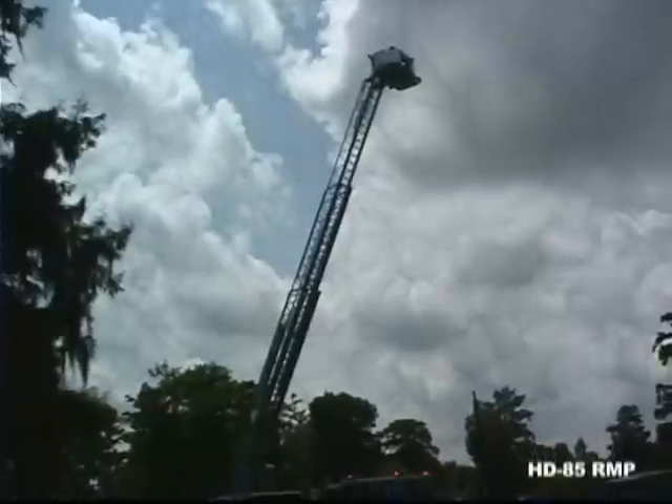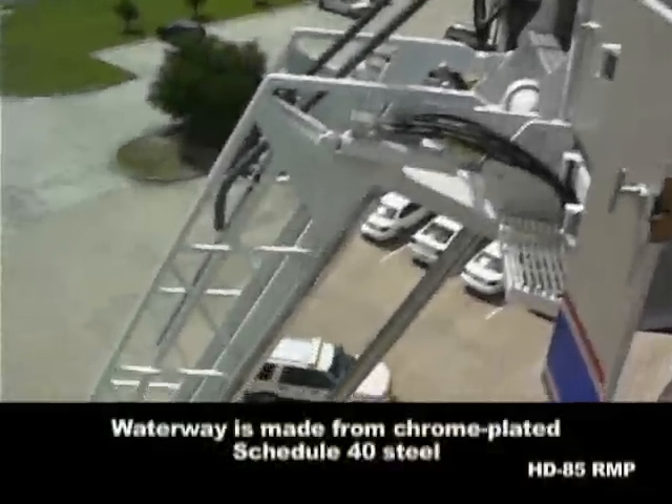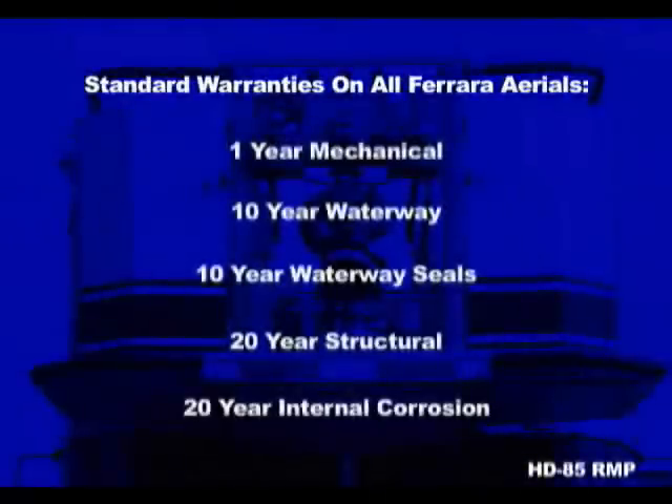If you are not flowing water, your tip capacity is 1,000 pounds. Ferreira's waterway is made from chrome plated steel and comes with a 10 year warranty that includes waterway seals. This is in addition to the 1 year mechanical, 20 year structural, and 20 year internal corrosion warranties on every ladder. With all the things to concern yourself with in the fire department, warranty coverage shouldn't be one of them, especially on your aerial platform.